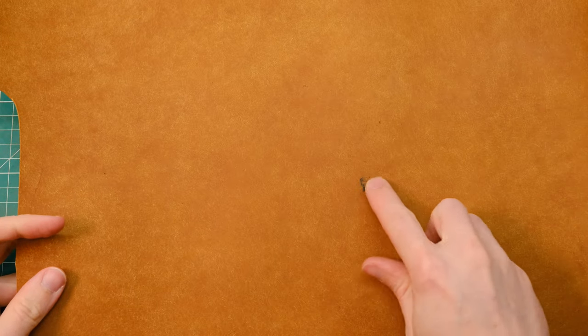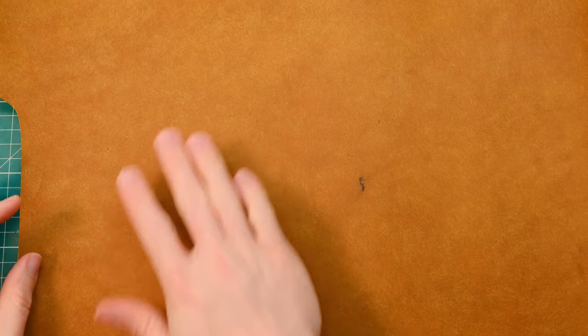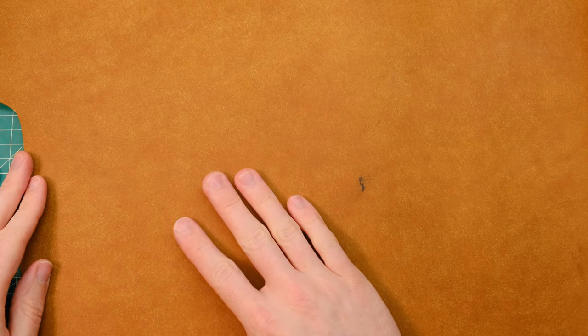For today's build I'm going to be using some Pueblo leather and as you can see I managed to get a spill there, so I'm going to have to try and avoid this area, but that should be totally fine. I've got loads of leather to work with and hopefully this leather will turn out really nicely for this build.